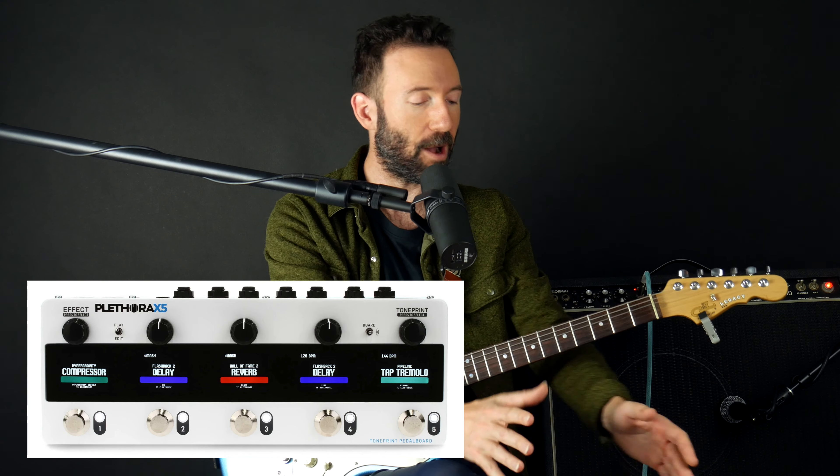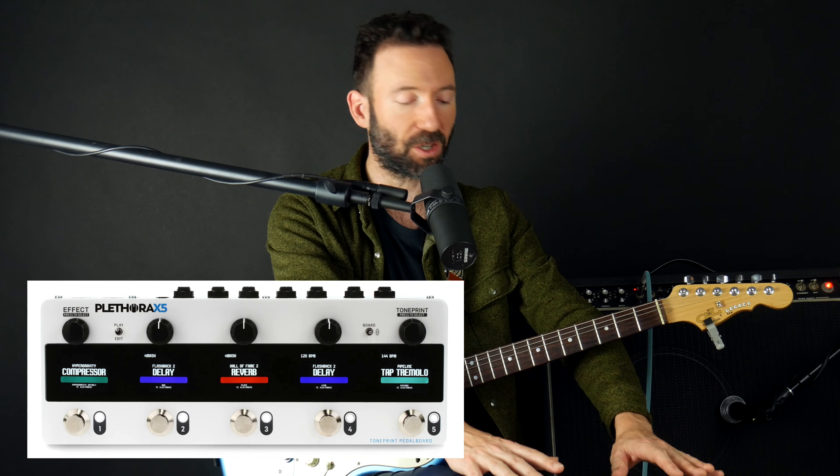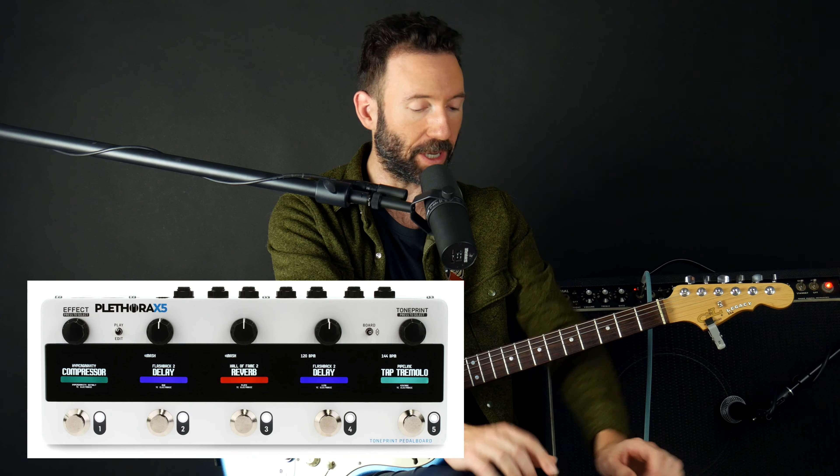Hey everybody, Gary here with Guitar Tricks, and in this video I want to review another pedal that I took right off my pedal board — the TC Electronic Plethora X5. I've been using this pedal for over a year now, and the reason I first got it was because it saved me so much space on my pedal board. I had a chorus pedal, a delay, a phaser, reverbs, and now I've got it all in one pedal. At any time I could have any five effects going because I could change the pedal board. I'm going to show you how you could have multiple pedal boards and how this one little pedal gives you access to so many different TC Electronic pedals in one package.